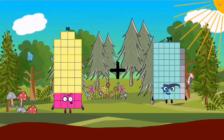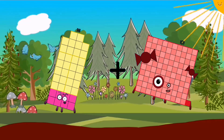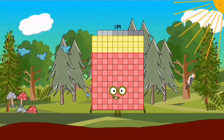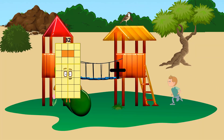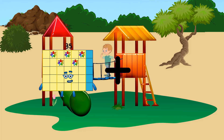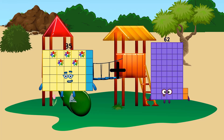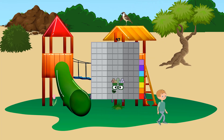38 plus 101 equals 139. 35 plus 62 equals 97.